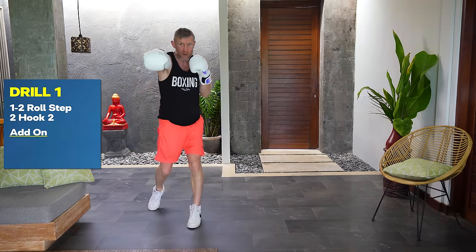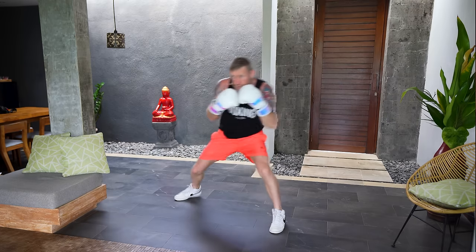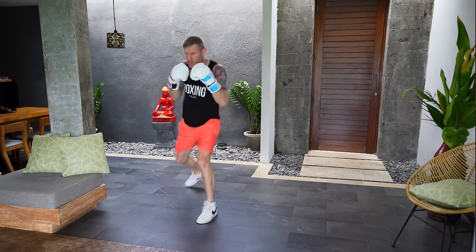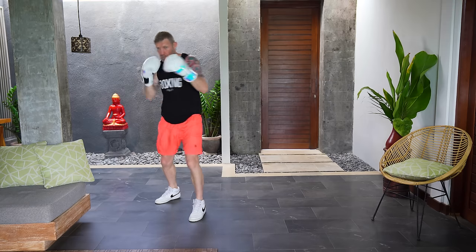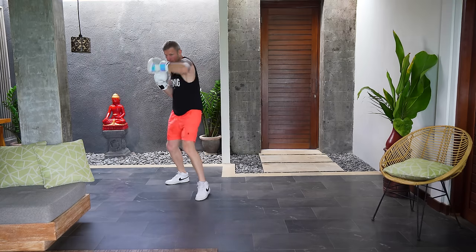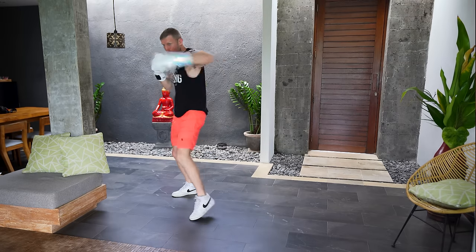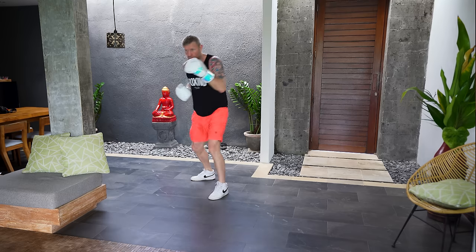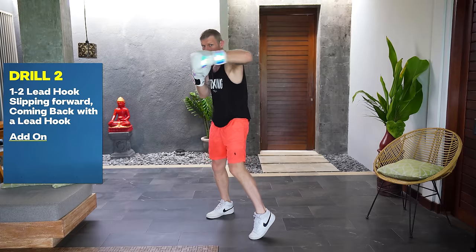Now we'll add on: we're going to throw the one-two, that lovely roll, step, two-hook-two, then step back with the uppercut, hook-two. Footwork is huge when you're doing this. When you're doing these steps it's important that you keep your feet apart — you never want to bring your feet together or you're going to go off balance. So you've done that nice one-two, roll, step, two-hook-two, step back, uppercut, hook-two.